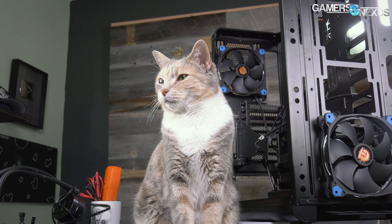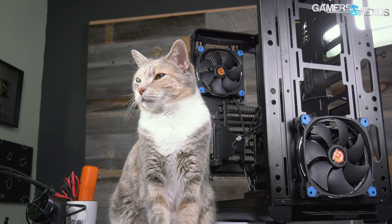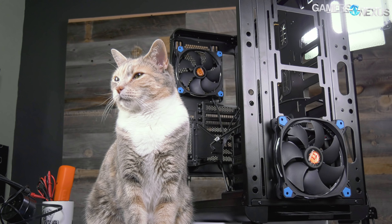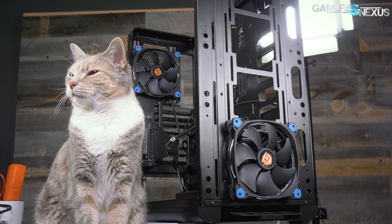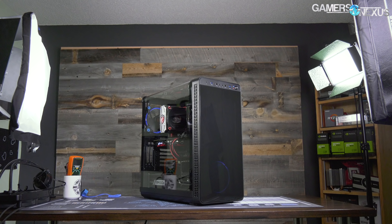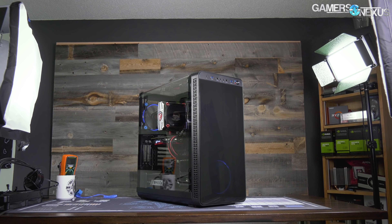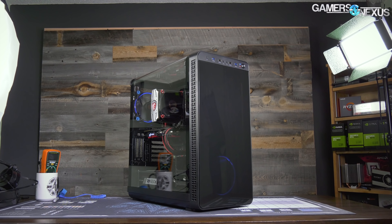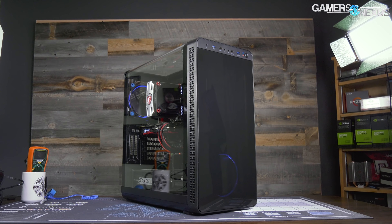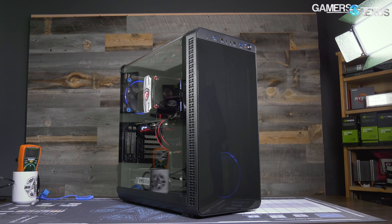This will be an interesting one — back-to-back cases with origins that are of questionable airflow. This is the Thermaltake View 37. We've previously looked at the Thermaltake View 71; they have some similarities. One of the primary ones is the fan orientation: each case — the View 71 previously and now the 37 — have two ring fans in them for the stock non-RGB configuration, positioned bottom front and top rear. Somewhat shockingly, the View 71 actually did pretty well.